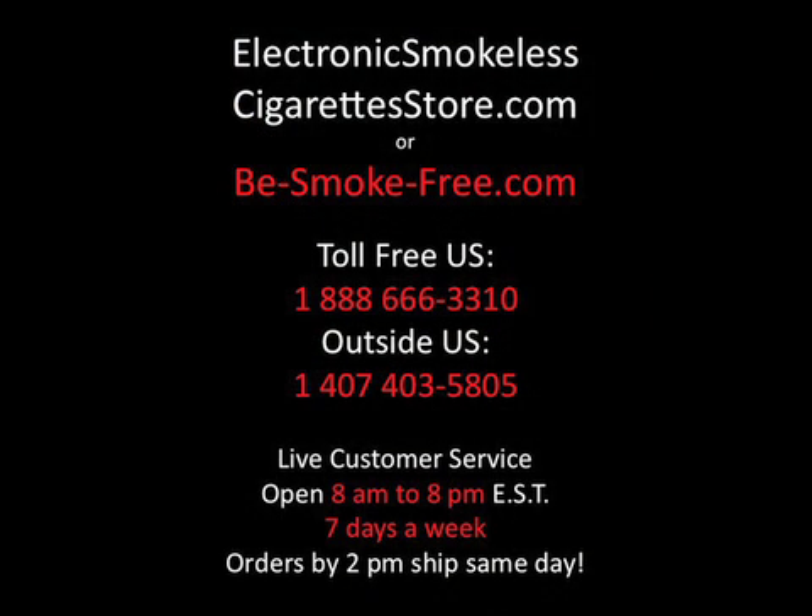Ensure you get the highest quality, most luxurious product, and best customer service from your e-cigarette company. We are open seven days a week from 8 a.m. to 8 p.m. to answer your calls, and if ordered by 2 p.m. we ship the same day. Call us at 1-888-666-3310 or go to electronicsmokelesscigarettesstore.com or b-smoke-free.com.